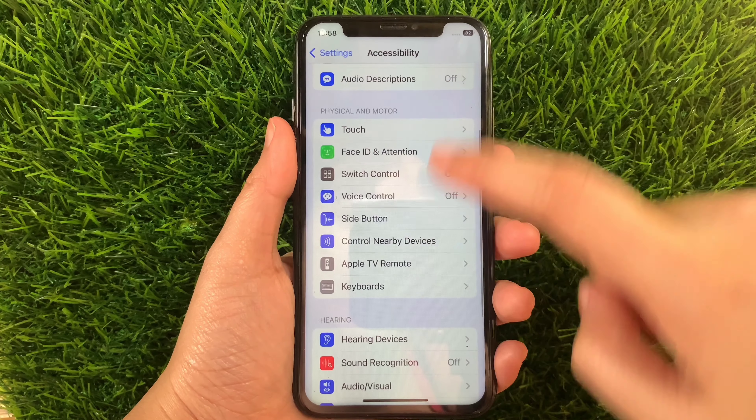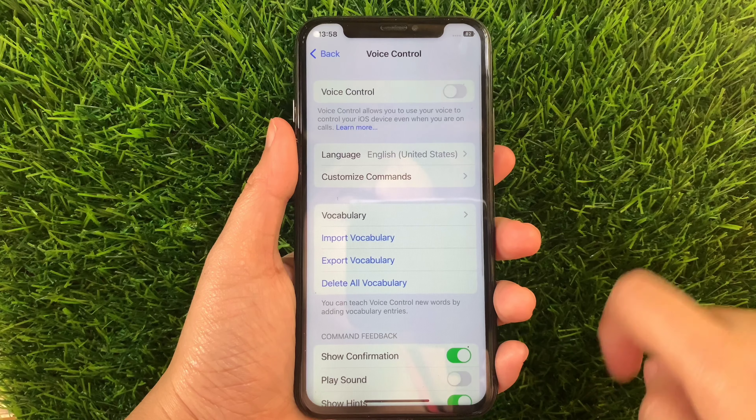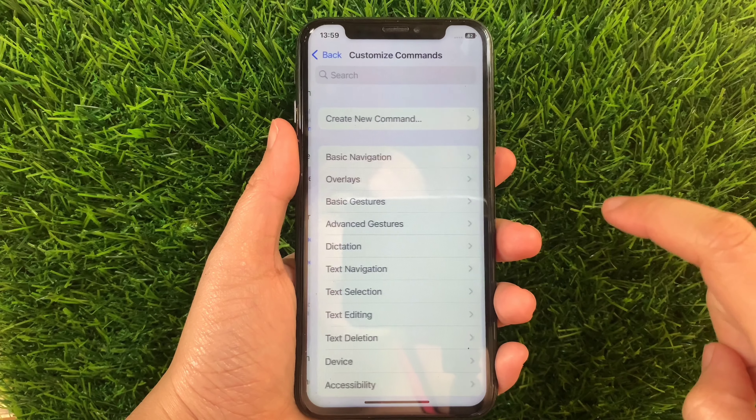scroll down again and go to the Physical and Motor section and then tap Voice Control. Then in the Voice Control, go to this section and then tap Customize Commands.